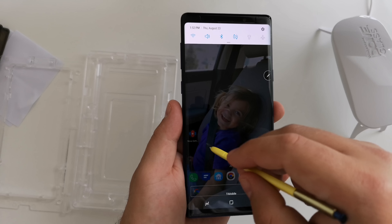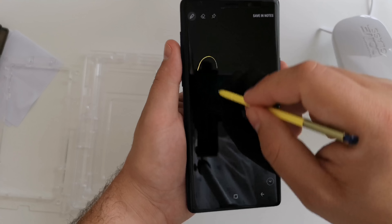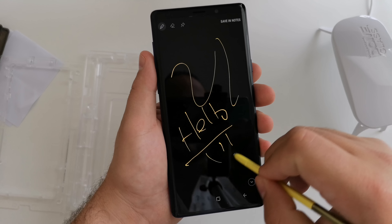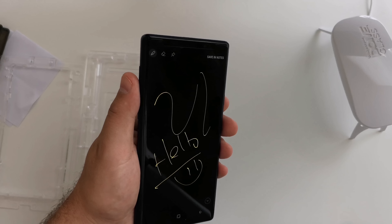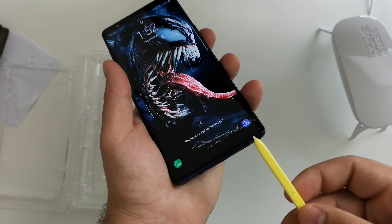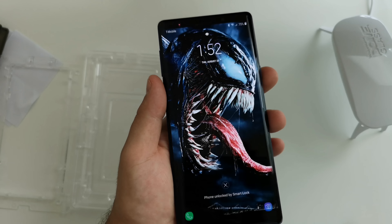Let's get the S Pen out and make sure that works fine too. As you can see — completely smooth still, no problem at all. This is definitely a major necessity for these thousand-dollar devices. Is this something you're interested in getting? Leave a comment down below. I'll throw up a link in the description. Thank you guys for watching, stay tuned.